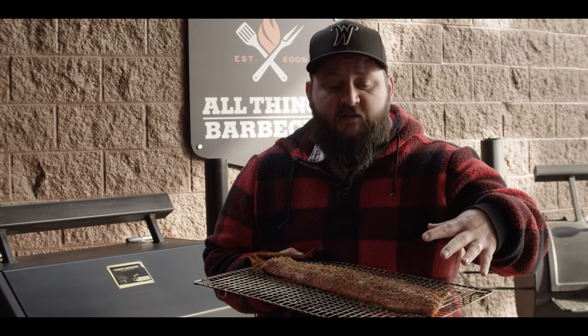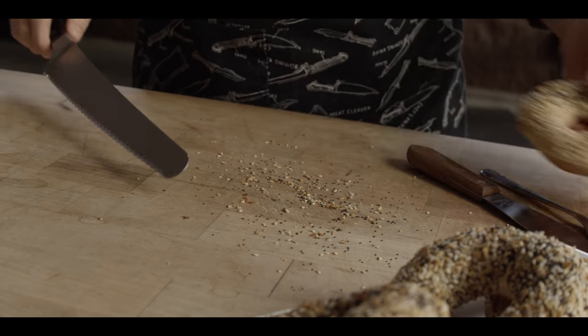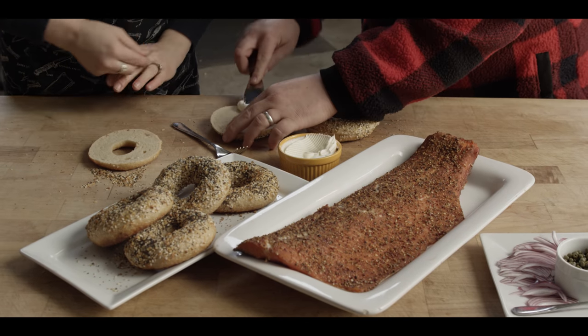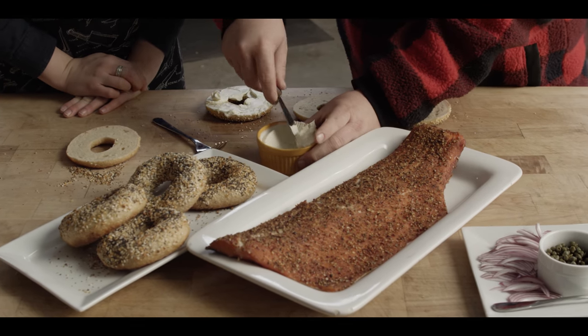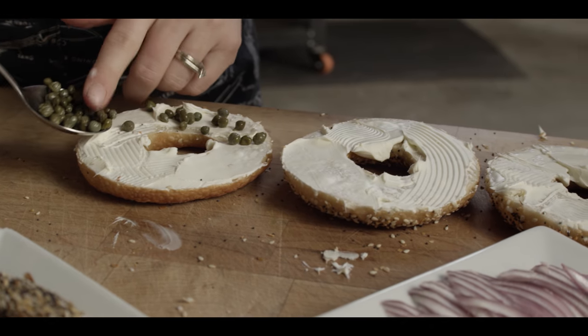Now that the salmon's done and the bagels are baked, let's bring it all together. Both of these recipes were pretty minimally involved — not really hard work at all, just a lot of time. I know how I want to eat mine, so let's do it. Cream cheese — yes, we can agree on that. What goes on top of cream cheese? Let's do capers and red onions. Okay, we're on the same page. Nice and briny.